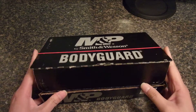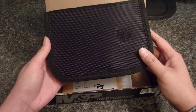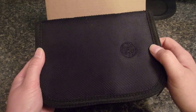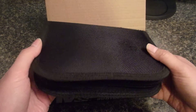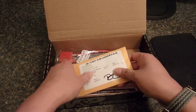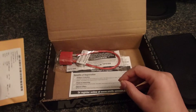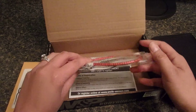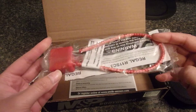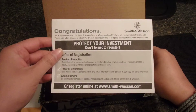Opening up the box now — it comes in a nice padded case, you can see it's got the logo embroidered. It comes with the standard spent shell, the cable lock and keys, and the registration card.